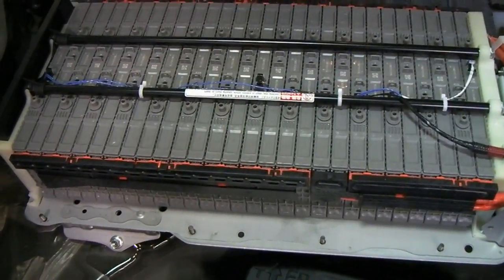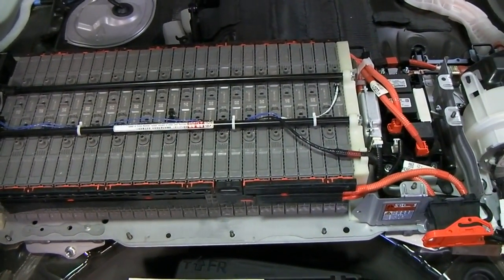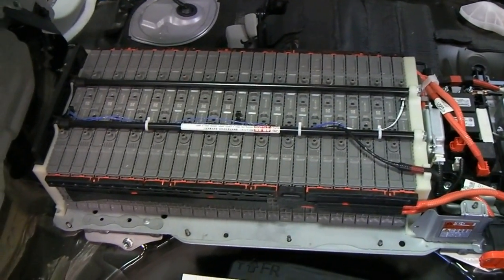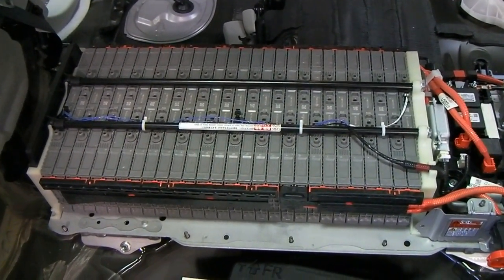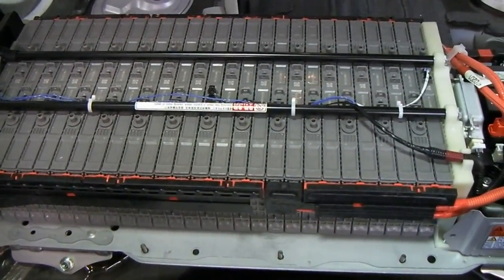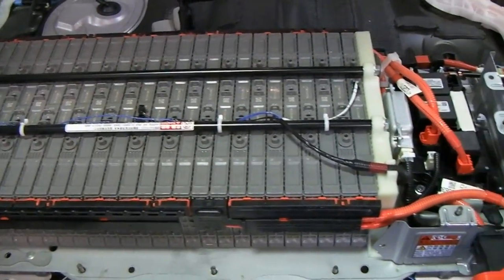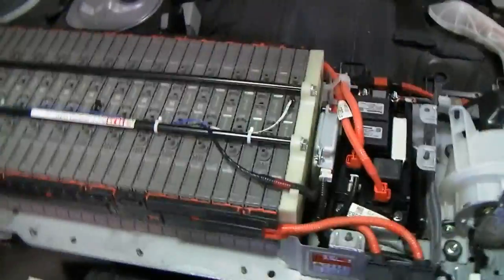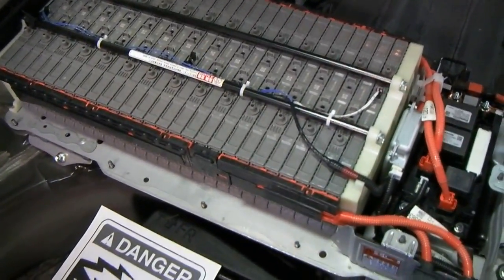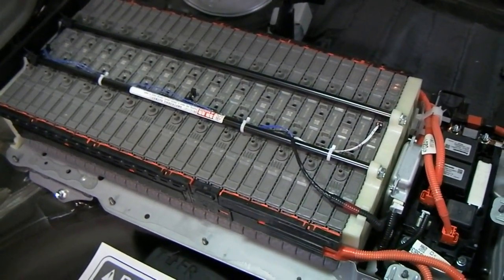What we're looking at here today is the high voltage battery pack out of a 2011 Toyota Prius. This is the third generation Prius, which is still the current generation. We have a nickel metal hydride battery pack, which is still probably the most common battery used on hybrids, at least as of the 2013 model year.